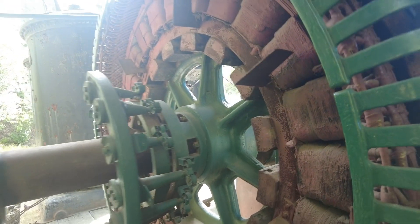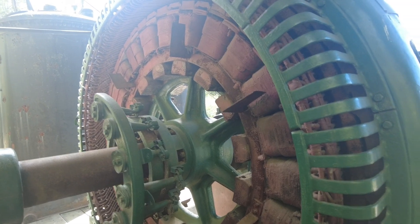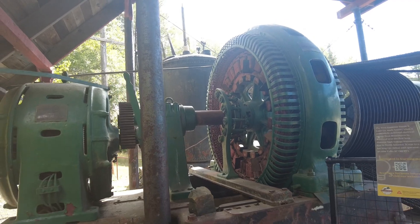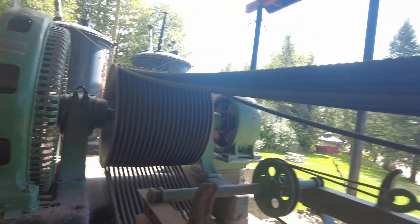This was where Tesla came in. This is his work — the armature and the stator. This was Tesla's work. Westinghouse — he worked for Westinghouse around that time. This is the ropes, rope driven.